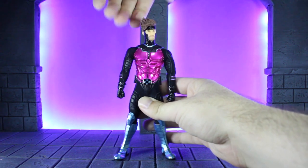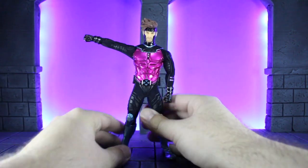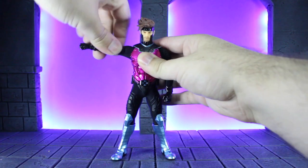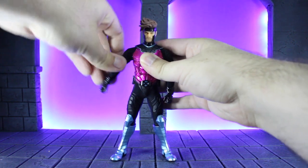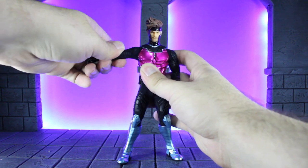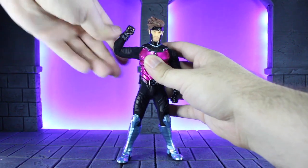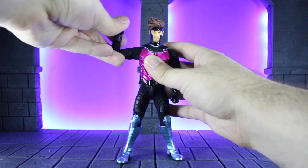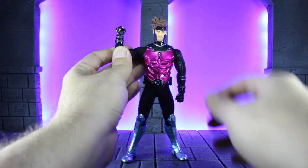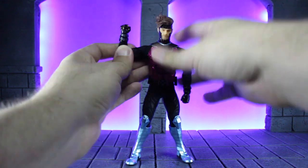As far as the arms, you can technically get more than 90 degrees, but it doesn't always stay there. He also has a butterfly joint, which is becoming a more common thing with Mezco, which is really nice. He does have the standard bicep swivel, and you also have the double-jointed elbows. With the wrist pegs, you do still have the standard ball joint; however, the bottoms of his gloves kind of restrict how far forward and backwards you can go, but they are still there so you can work with them a little bit.